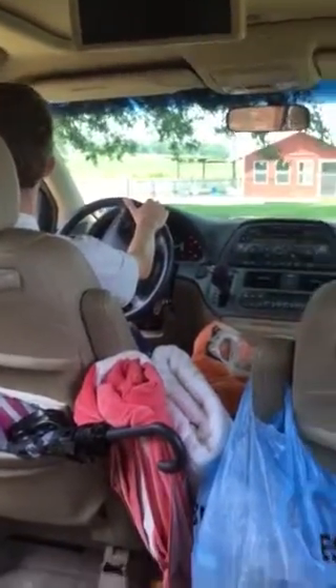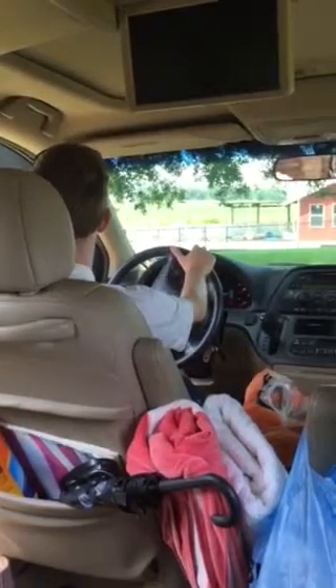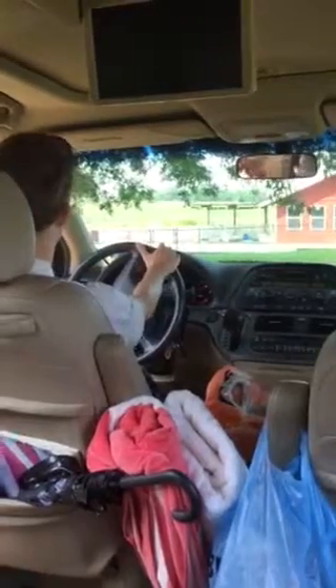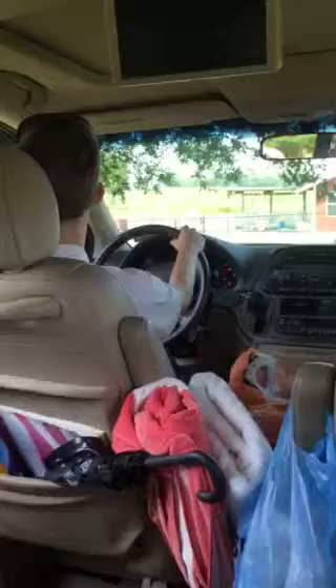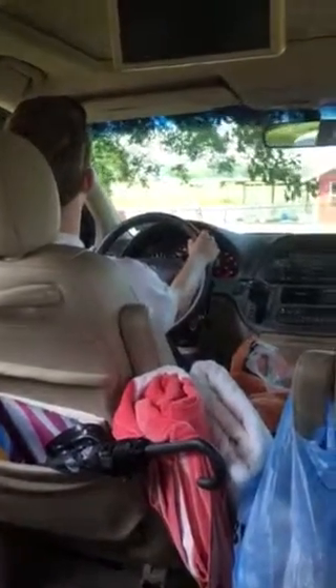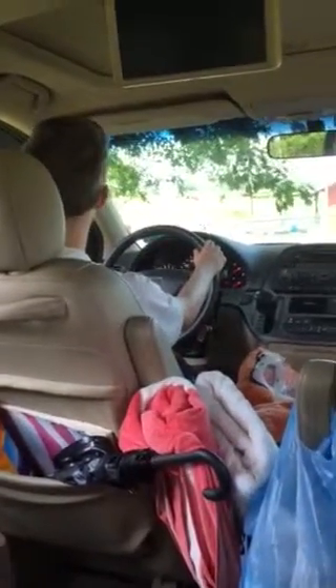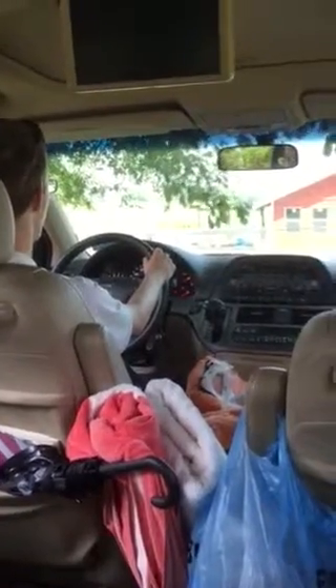So you're not braking, are you? No, I'm not. Okay. Just take... it's not rolling. It's rolling. Let it roll for a few feet and just try to brake. Take your foot off the brake. And now try to brake gradually.